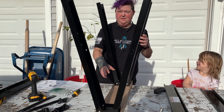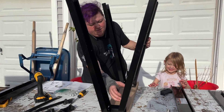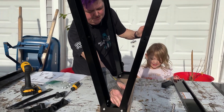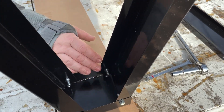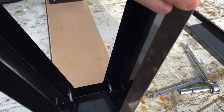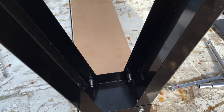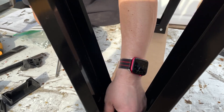We put this together with my son Phoenix's help. Come in close here — so we got the legs installed and got the bolts on. They're nice and tight, but you can still move them so that you can fold it. Just make sure these are good and snug.